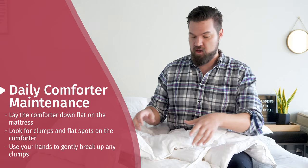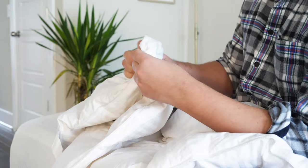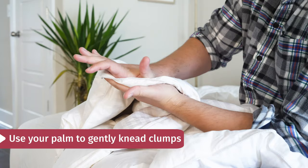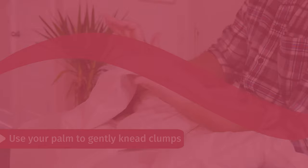First, there's some daily maintenance you can do to make sure your comforter never loses its fluff. You're going to lay the comforter down flat on the mattress and look for clumps and flat spots. When you find a clump, grab it with your hands and carefully knead it, breaking apart the fibers and evenly dispersing the filling throughout the baffle box or the sewn-through box. If it's a tough one, you can use the palm of your hand and carefully knead it. If you do this, you can assure your comforter always stays fluffy.